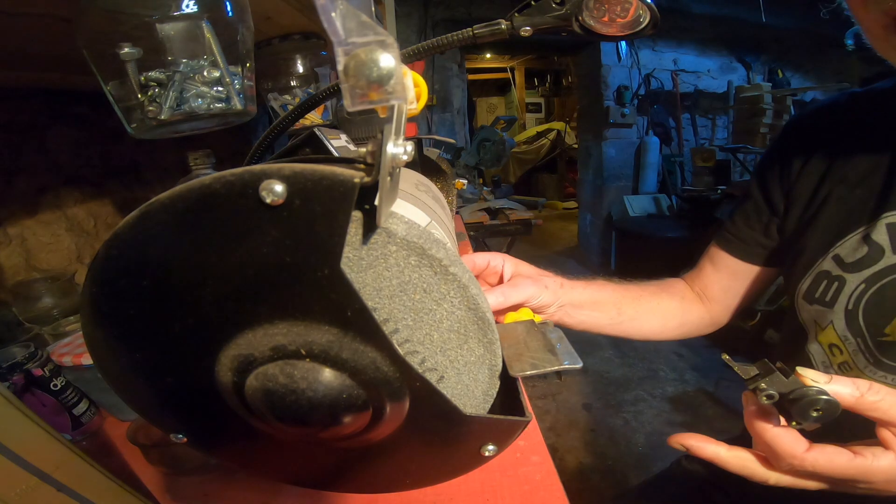Big tip: keep the tool in the tool holder, because it gives you something to hold on to and keeps it at a good angle. If you just take the tool out and hold it in your hand it's kind of scary and doesn't work so well. And here's the grinding wheel.